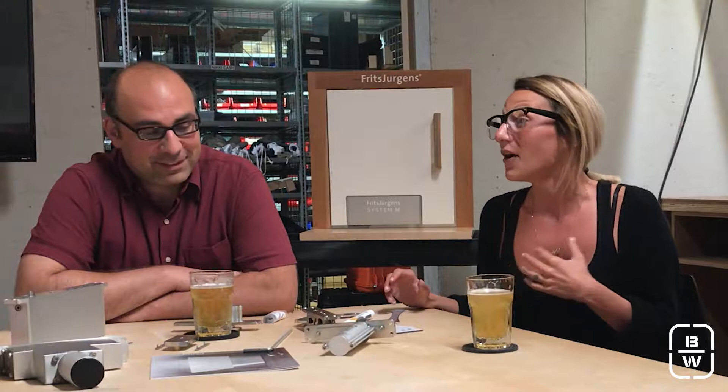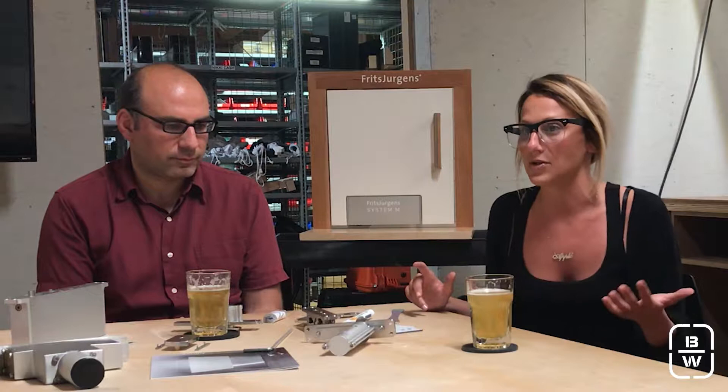On today's episode, we're going to be talking about the Fritz Juergens Pivot Systems, which is a really cool product that we started bringing in around 2015. Our managing director went to the BOW, which is a really awesome trade show in Germany, and that's how he ran into the guys from Fritz Juergens — they are manufacturers out of the Netherlands.